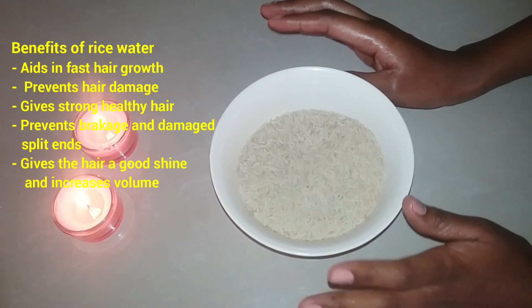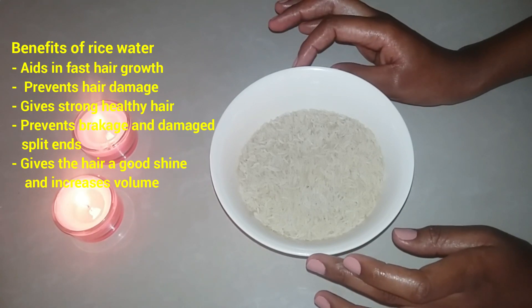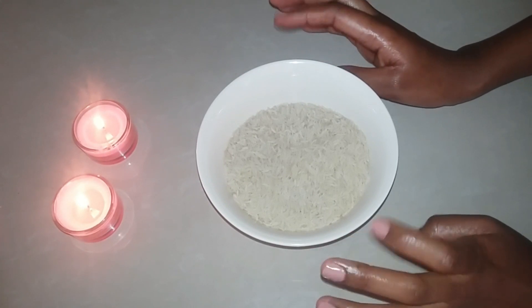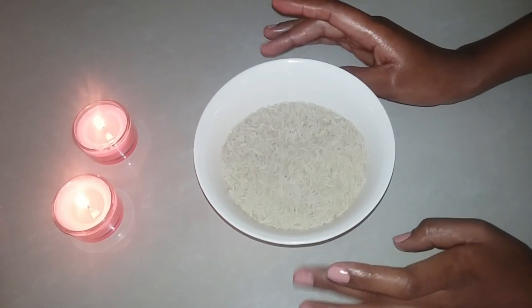Also for the skin, it acts as a natural toner, so if you want evenly toned skin then you should definitely try out rice water. Now I have three ways to make the rice water. In the first method, you just need to take a cup of rice and wash it well.